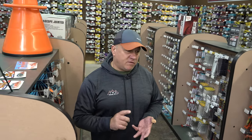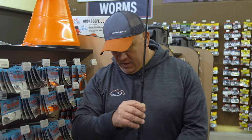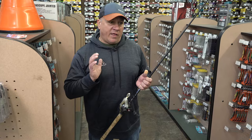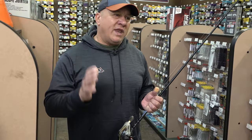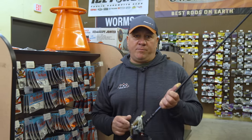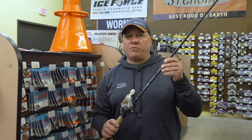Remember: dirty water, go with the big blade and bright colors. Clear water, go with natural colors like white, shad pattern, white and chartreuse. As far as grass in the spring, don't overlook it — I like to fish around grass clumps, weed edges, places where pre-spawn largemouth are going to stage just before they pull up. You cover a lot of water fast and you get a lot of big fish on it. Don't overlook the bladed bait for your arsenal in the spring.